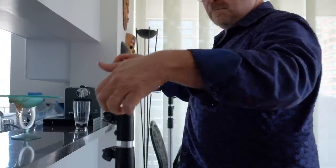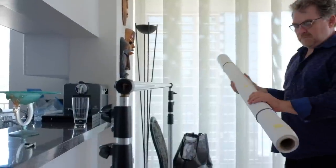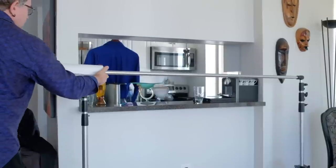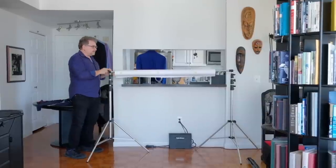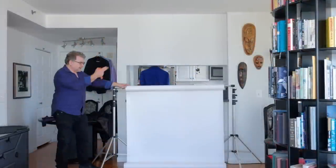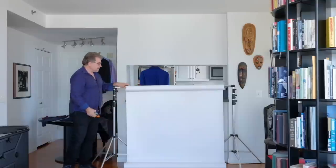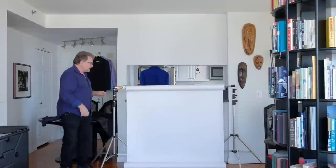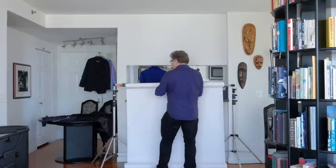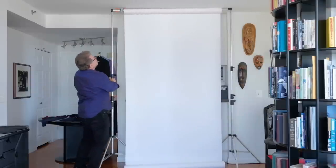We want to tighten both ends of the roll into the crossbar because we're going to lift it up. I've rolled down a fair amount of the paper backdrop so the bottom part acts as weight to hold the paper fairly straight. Very useful in the studio — always use Y-clamps — in this case just to hold the paper backdrop to the crossbar, and now I'm going to raise it up.